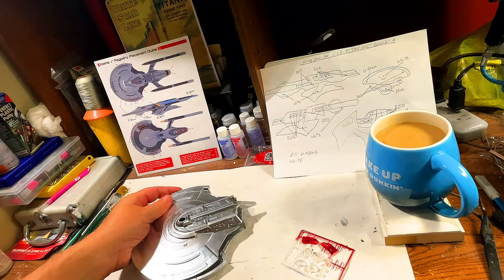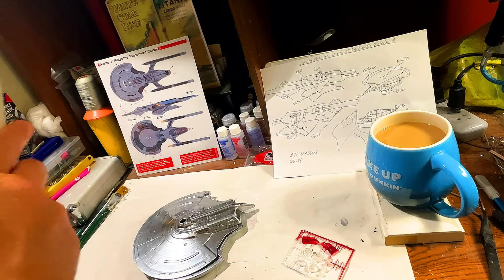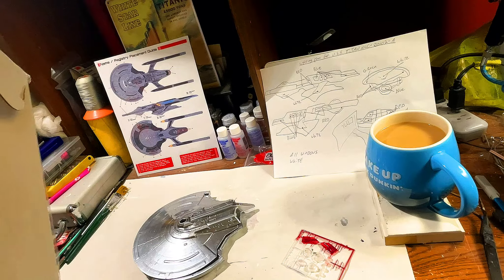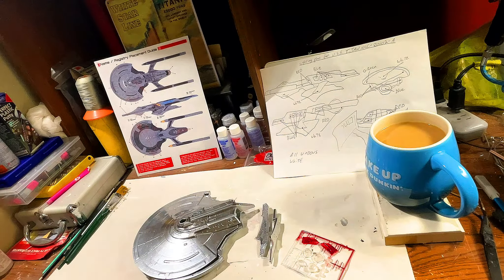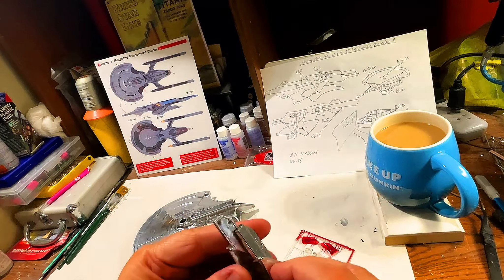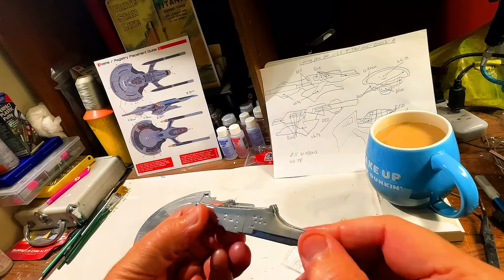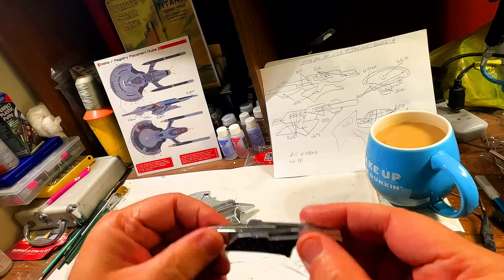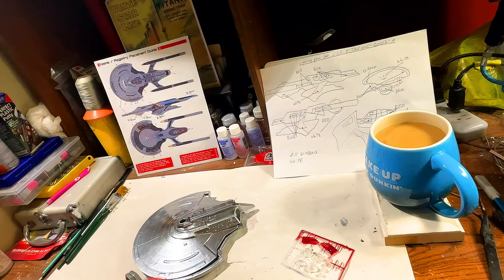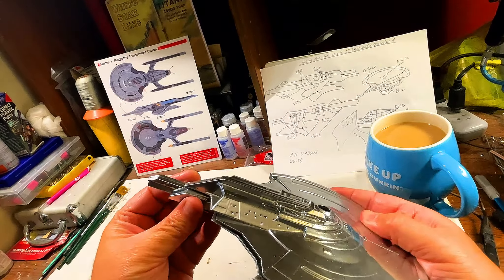Let me show you guys the other part that's going to go there. So this is the saucer pylon, and that needs to be lit as well. This part is going to go on to the secondary hull, and this part is going to go on to the back like that.